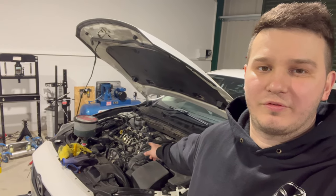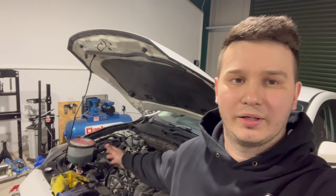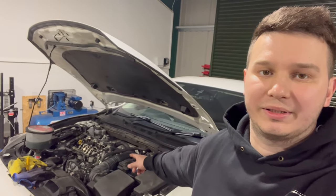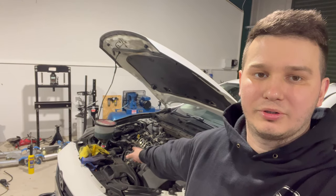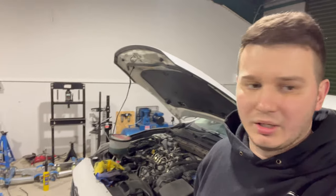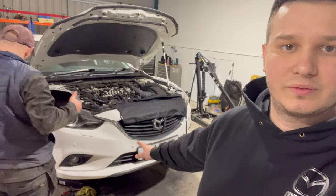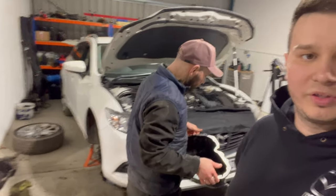I have filled up the engine with oil, then I'm going to reset the oil data and the oil change interval. Then I'm going to start up the car and bleed the cooling system. I've already cleaned the bolts for the oil pan on this one, so now we are going to fit the oil pan.